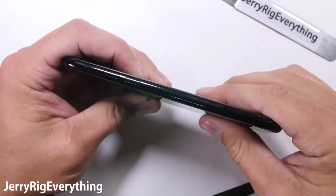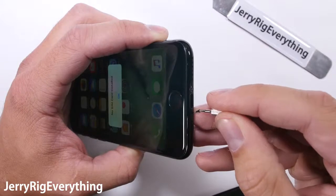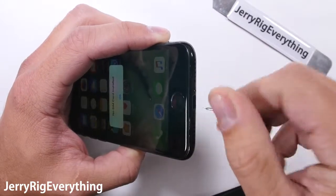If your frame has been bent by a drop you might need to unbend it a little before your screen will fit into place — watch out for that. Don't press too hard and crack your new one; I've seen it happen.